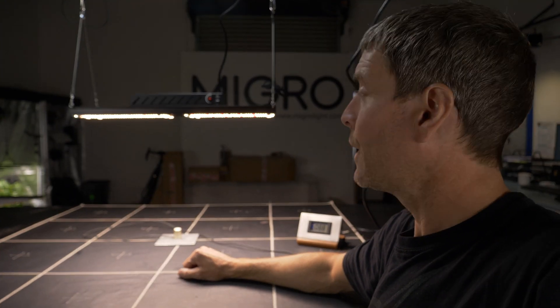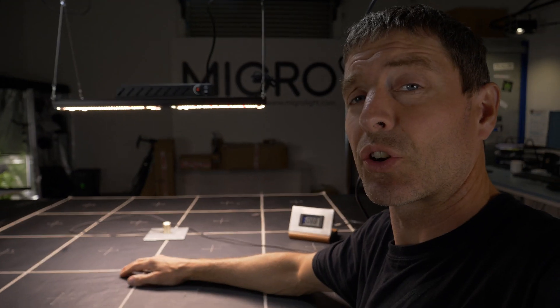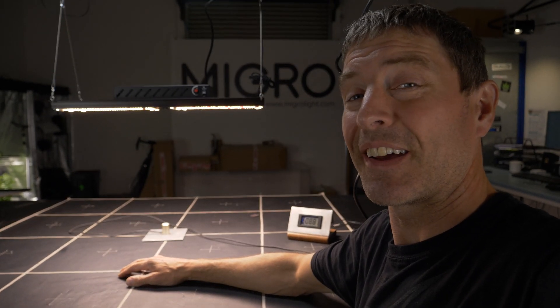Not a bad light overall. All the details are in the description below. Thanks to TotoGro LED for sending the light in, and take care.